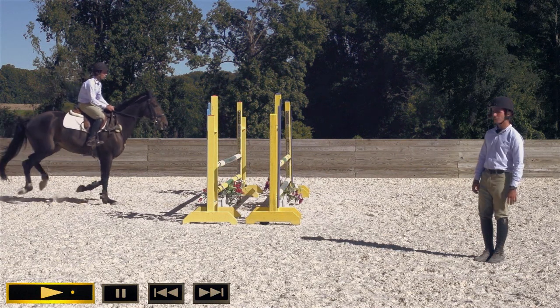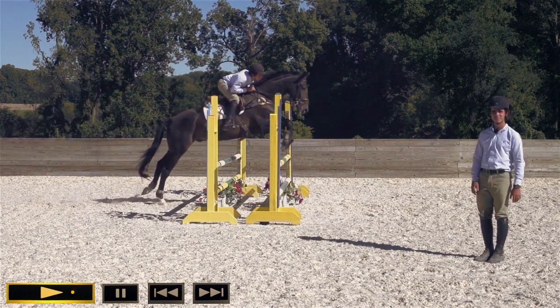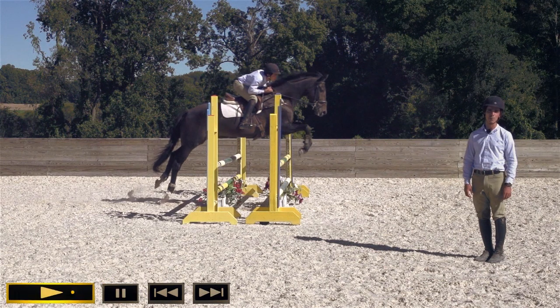Last but not least, ducking and leaning. You don't need me to really explain that — that looks terrible. We're going to head to an all-new segment, and then when we come back, we're going to take a look at a more correct way of doing things and give you some tips on how to improve your position.